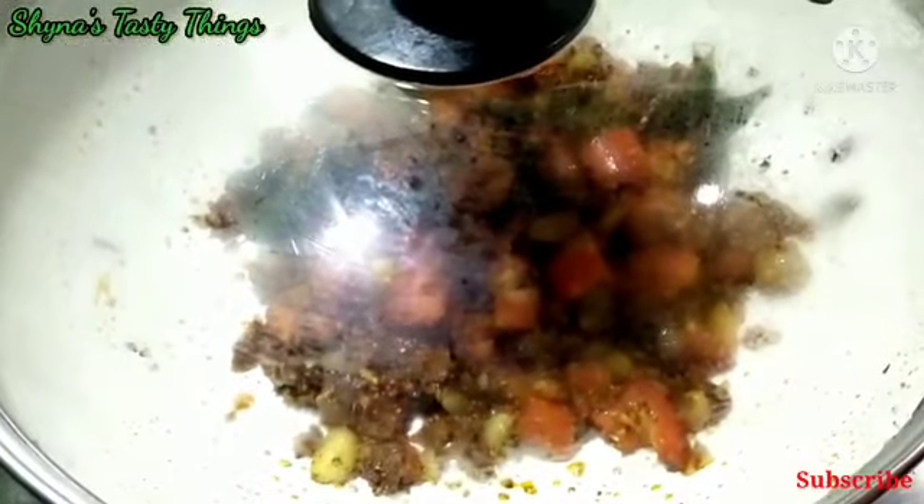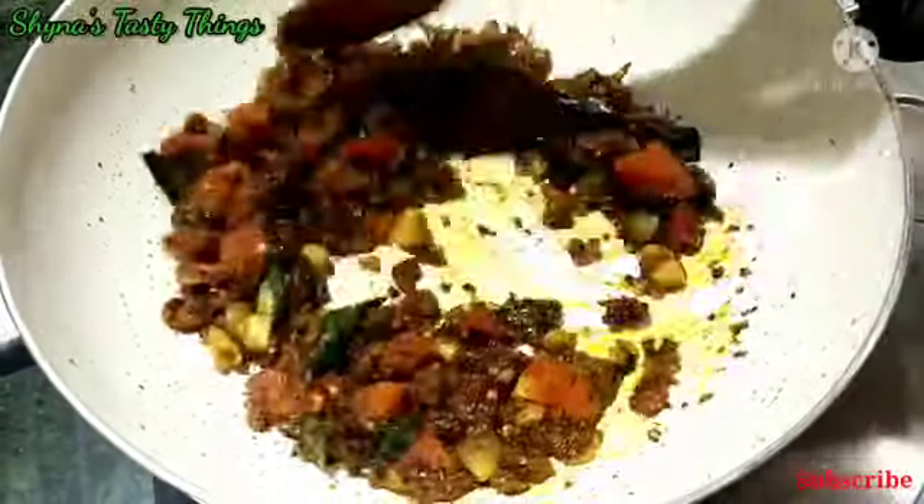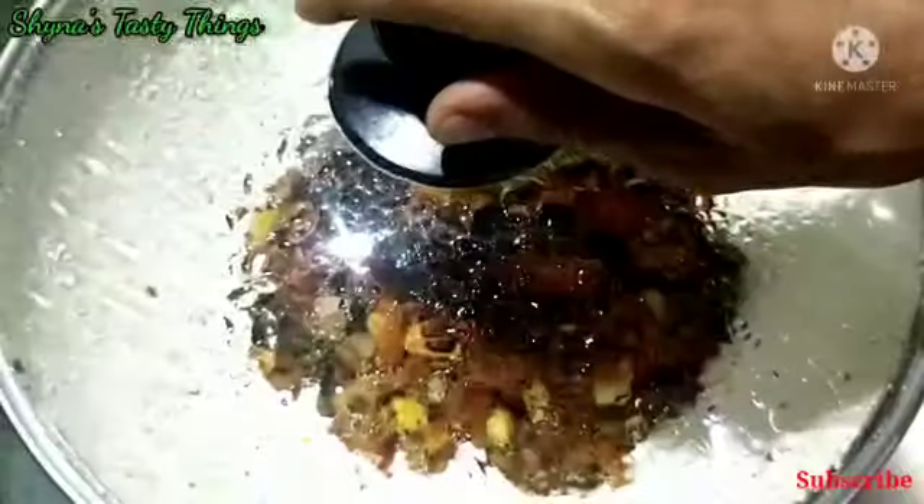We are not ready to mix it yet — put it in the sauce. Put it in the sauce and mix it in the sauce. The sauce has been used.